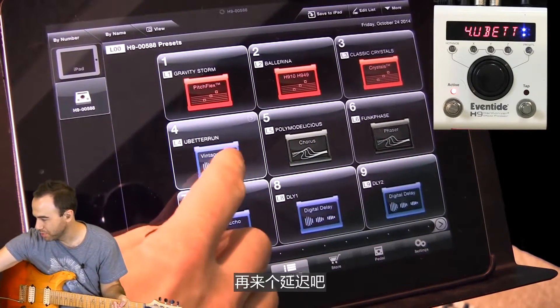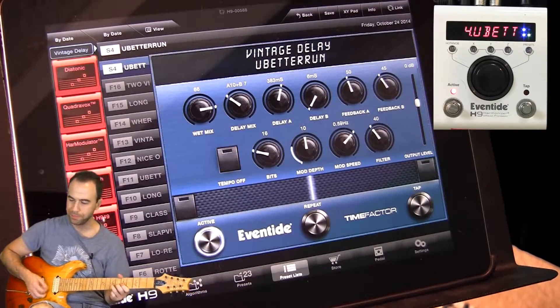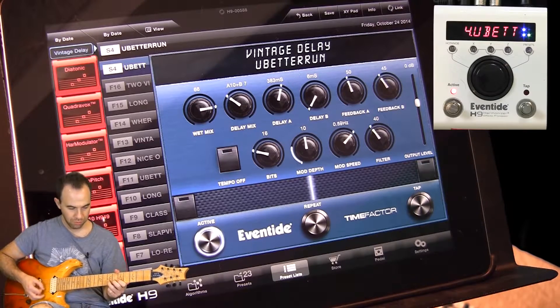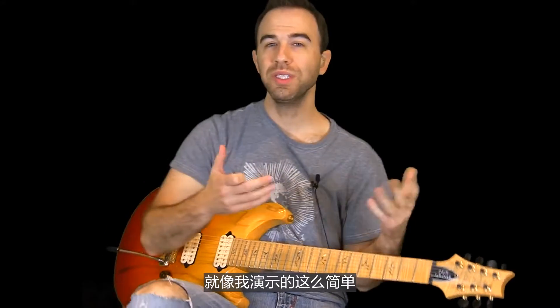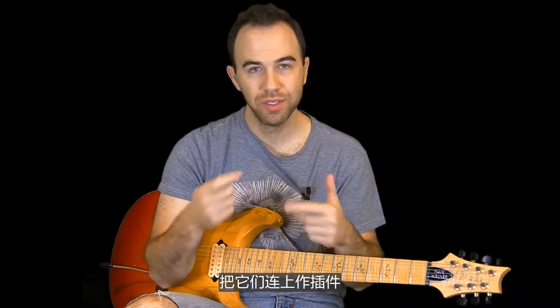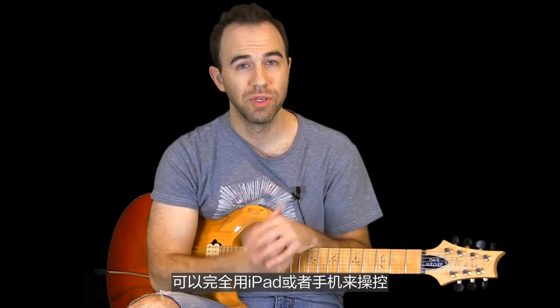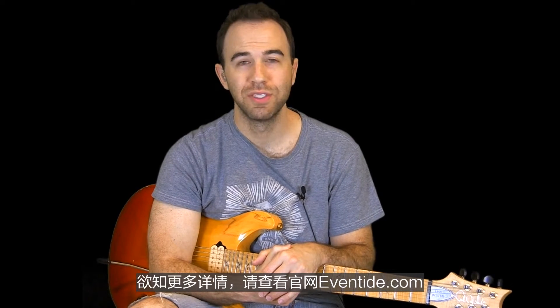Let's test one more preset — let's go to another delay. This one's called You Better Run, which is one of the stock ones. It's based off of Pink Floyd, with a little bit of modulation on it. But it's really that easy, and that's what I wanted to share with you — my usage of the H9s on tour and here at home in the studio. I'll hook these up and use them as hardware inserts because the effects are, as you'd expect from Eventide, top-notch and transparent. It's so fun and easy to interact with through the iPad. You can also do the same thing on your phone. For more information, check out eventide.com.